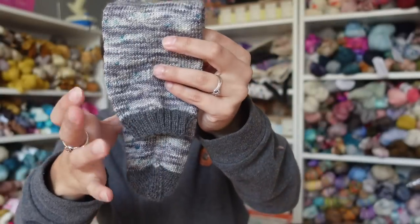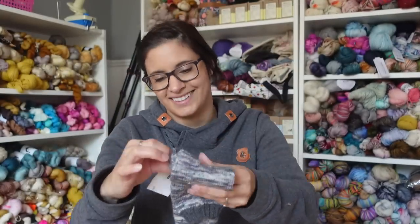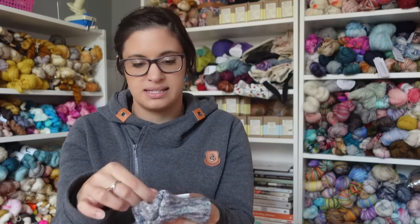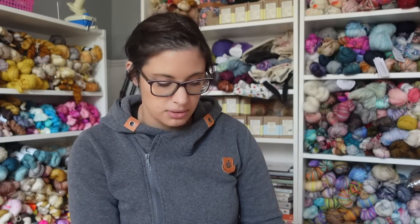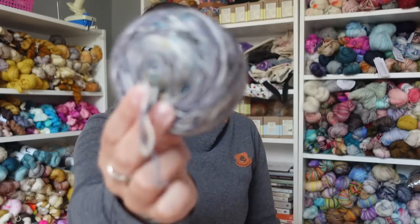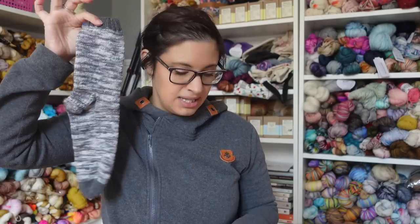This is out of Haute Knit Yarns on her McQueen Silk Sock, in the colorway Foggy Autumn Morning. It's a really, really nice sock yarn — I absolutely loved working with it. I kind of fell out of love with the project just because my husband's feet take so long to knit. These are big socks.